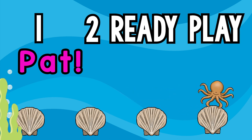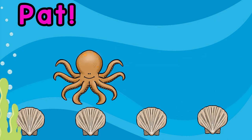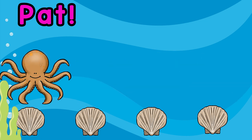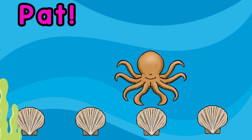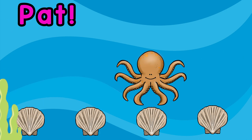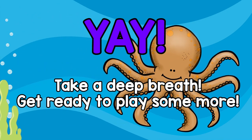Let's pat! Yay! Take a deep breath, get ready to play some more!